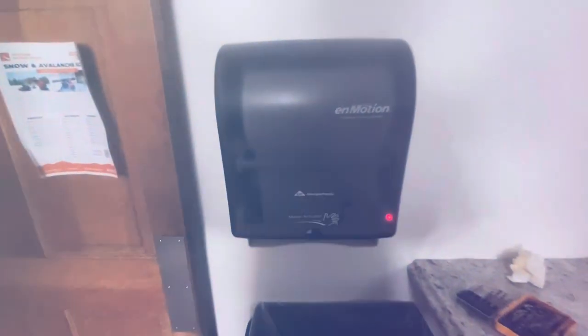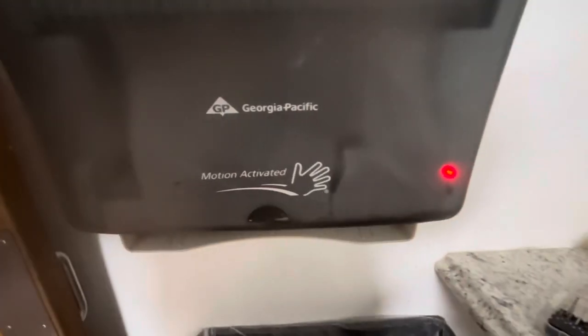Today, I'm going to show you how to change the batteries on a paper towel dispenser. You'll find these at schools and churches. If you find this content helpful, please hit the subscribe button.